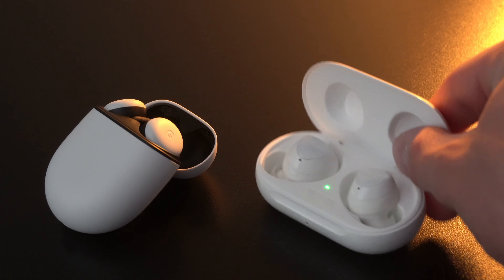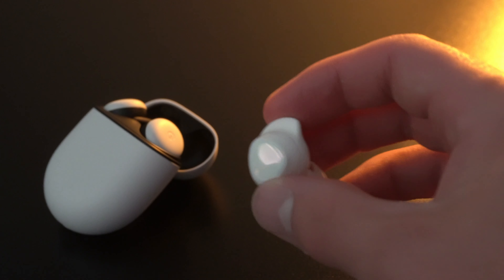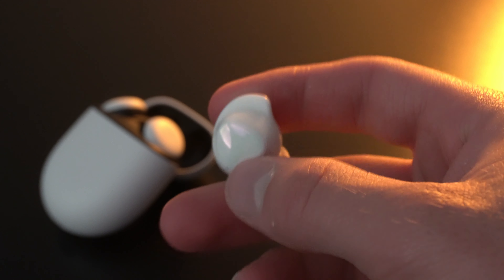No wireless earbuds that I've ever had for a long period of time have fit better than the Samsung Galaxy Buds Plus. Even the AirPods Pros don't fit in my ear as well as I'd like them to. If I had to rate these four wireless earbuds from first to last in terms of fit and comfort, it would be the Samsung Galaxy Buds Plus up front, followed by the Google Pixel Buds, then the AirPods Pro, and lastly the Microsoft Surface earbuds.